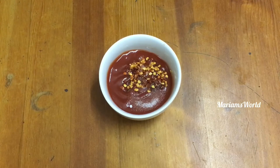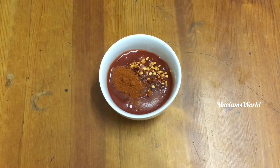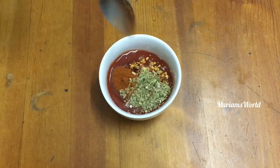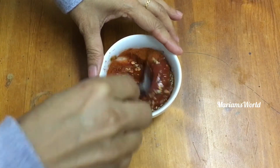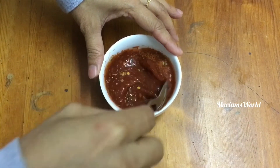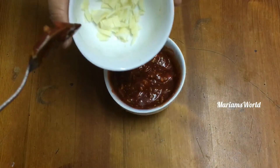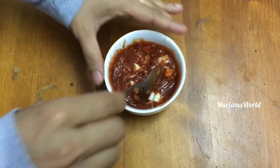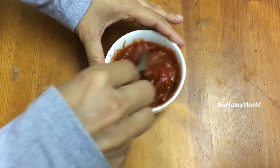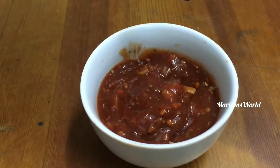1 teaspoon of chili flakes, and mix it with a cup. Mix it. This is our second method.